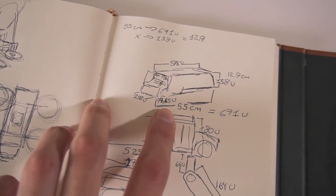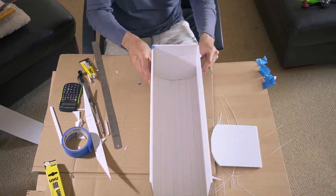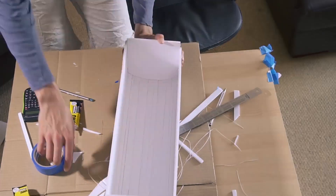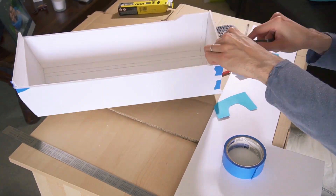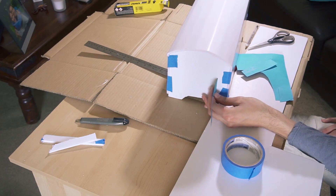But first I'm going to show you a short version of the building process. It all started with measurements. Remember there is no instruction manual to build this, so I had to take a lot of measurements using reference pictures taken from the game.